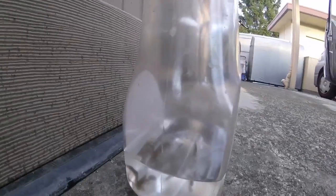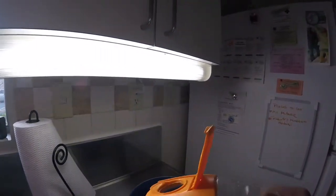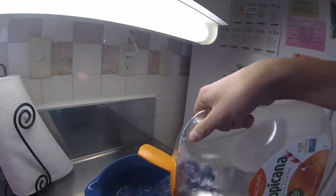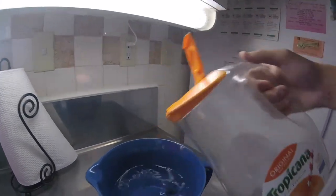We just got home, we got the fish — they're doing good. They are about to go in the fish tank. We're gonna be putting these fish into that bowl. Here we go, be nice and easy with it. Perfect.